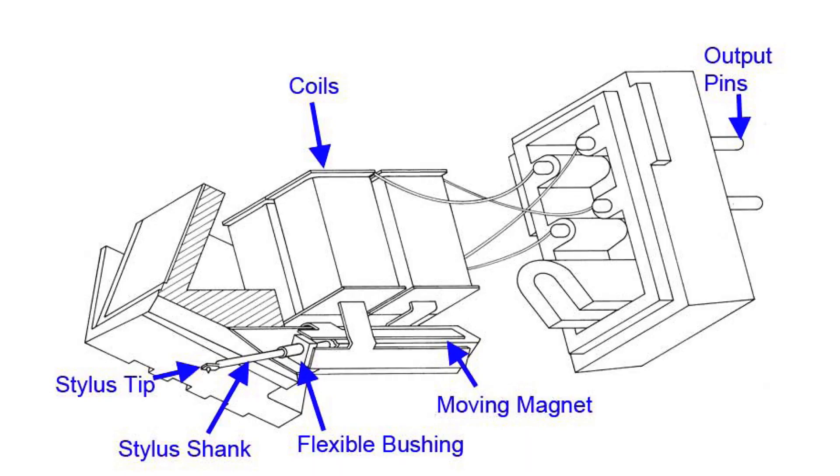A moving magnet cartridge is the most common type of phono cartridge. It has two magnets on the end of the stylus, one for each channel, located inside of the cartridge. As the stylus moves, the magnets change the relationship with the coils in the body of the cartridge, generating a small voltage. The advantages of a moving magnet cartridge are high output, which means it's compatible with any phono input on a stereo component. Its disadvantages are that the magnets have higher weight or mass compared to moving coil cartridges, which means they can't move as quickly in the record groove — this inhibits the ability to track subtle changes within the groove.